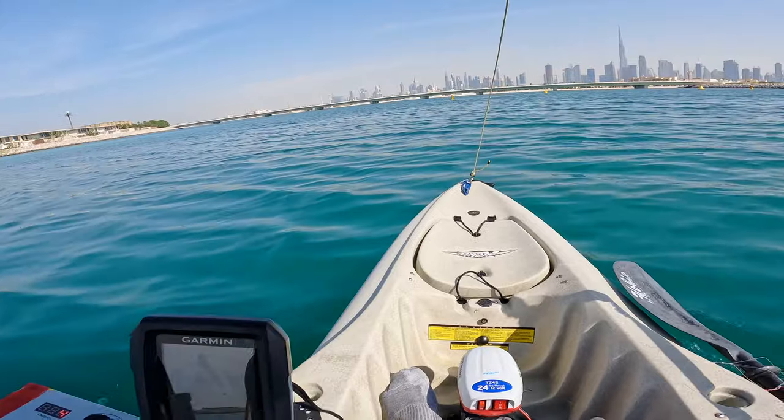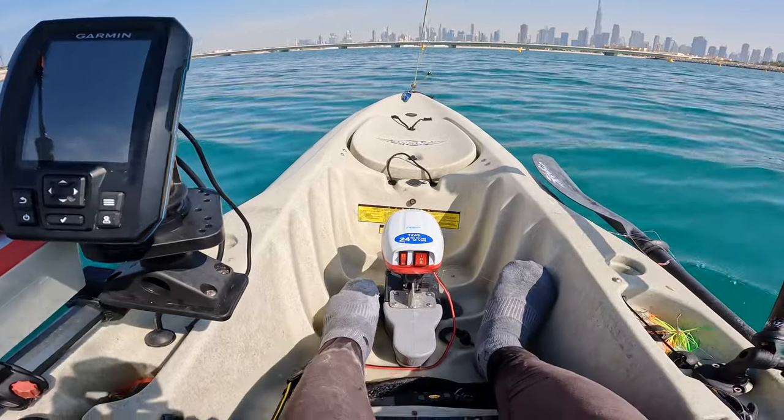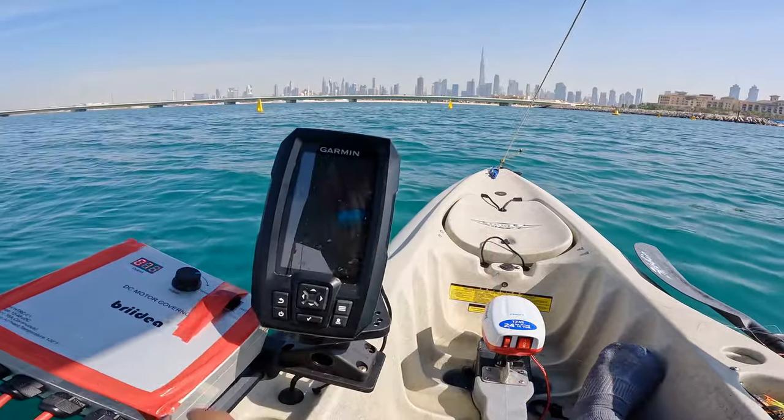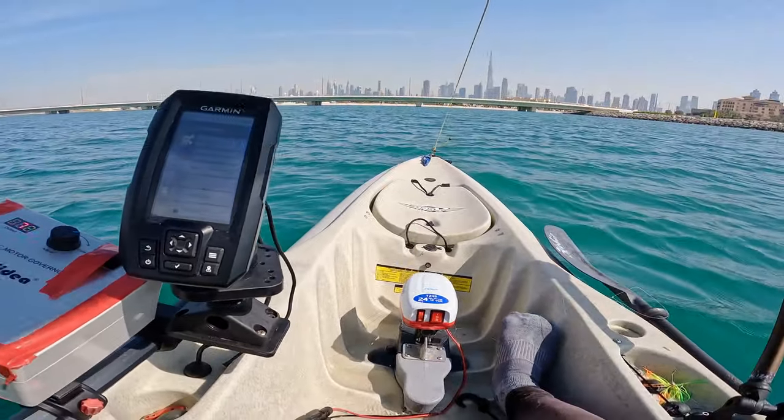Plus we have enough leg room here. Highly recommend it guys. That is all — see you on our next episode.